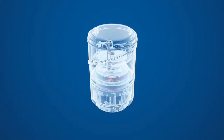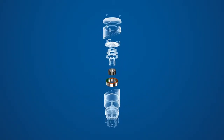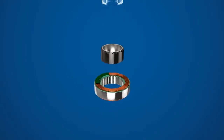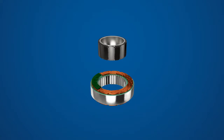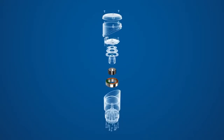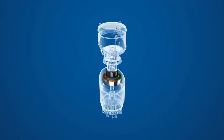A frameless servo motor consists of a rotor and stator parts set. This parts set can be built into a mechanical assembly such as a robotic joint. In addition to the parts set, there may be a feedback device, brake, gearing, sensors such as thermal devices or strain gauges, and drive electronics.